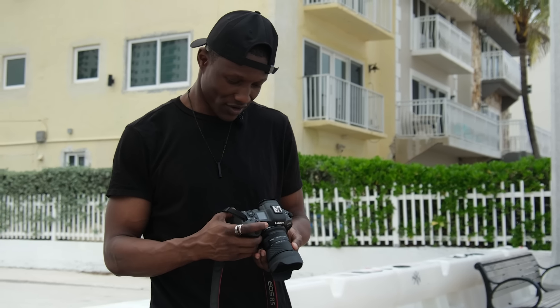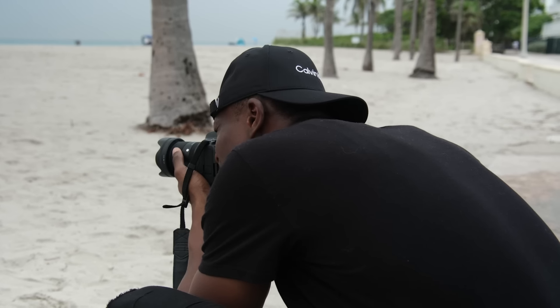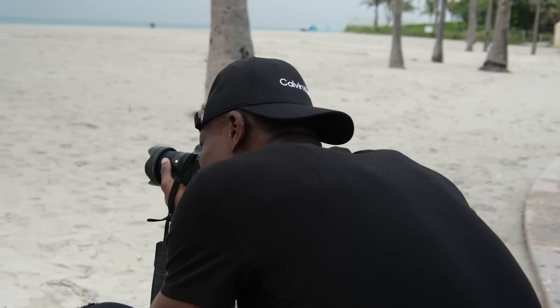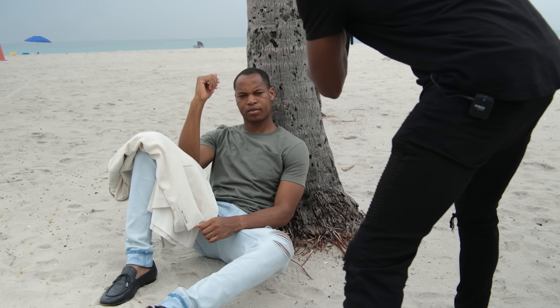I've been waiting so long for Sigma to make lenses that fit on my RF. You'll see how great this looks — it looks so wide, but then I can get close up. It's almost like we're getting macro beauty shots.